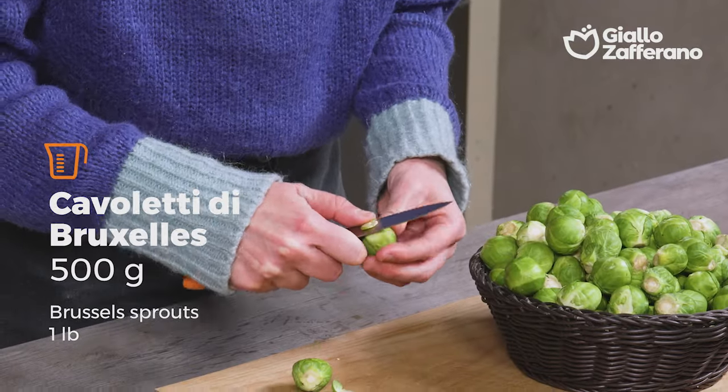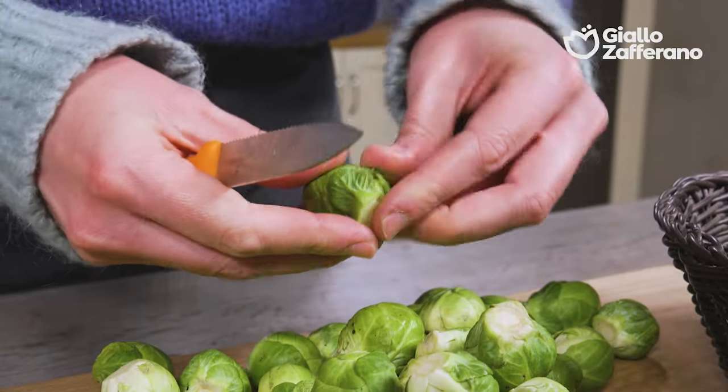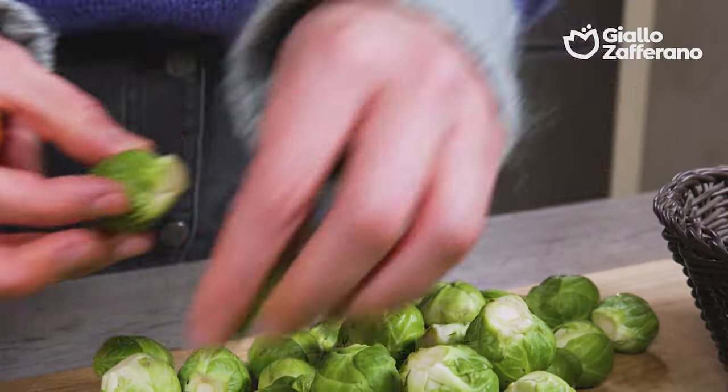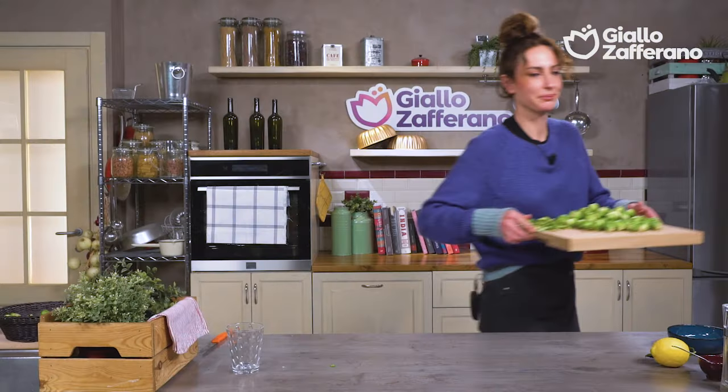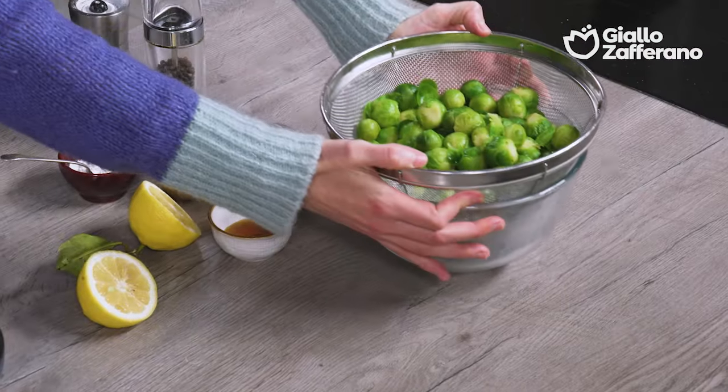Let's start by cleaning our sprouts. It is sufficient to just remove the base where it is a little ruined and remove any external leaves. The sprouts are cleaned, so it's time to blanch them. I will let them boil for about 8 minutes. They are cooked and drained, so I'll let them cool.